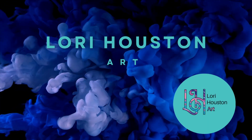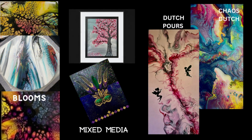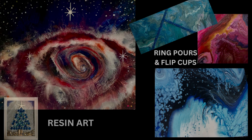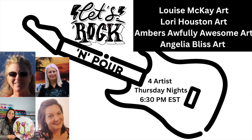Thank you for joining us on our Thursday night collaboration with Louise McKay Art, followed by myself, then Amber's Awfully Awesome Art, and then Angela Bliss Art. Check out all of our channels — we have a lot of great content. We are so thankful to have all of you here, and so grateful for those that continue to come back every Thursday night. Let's get started.